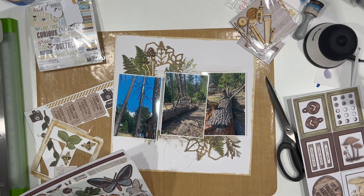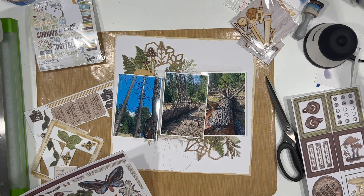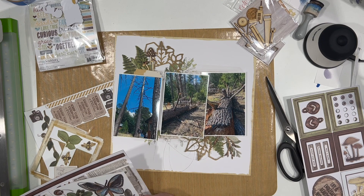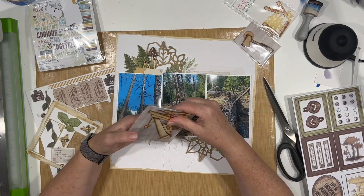I did spray my cut file with some Ancient Dina Wakeley media gloss. Ancient is the name of the color — it's not that it's really old, it's just the name of the color.